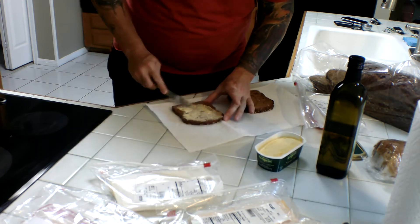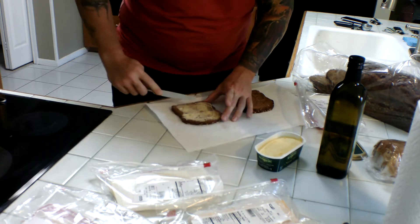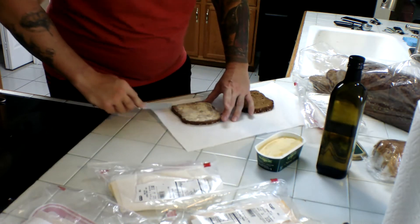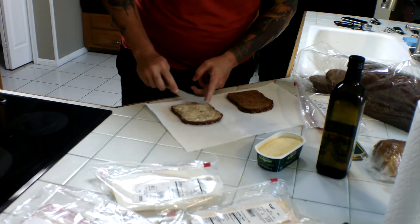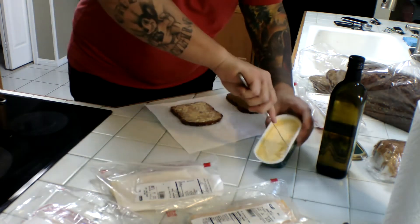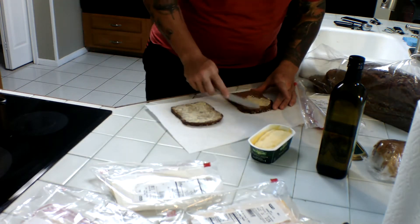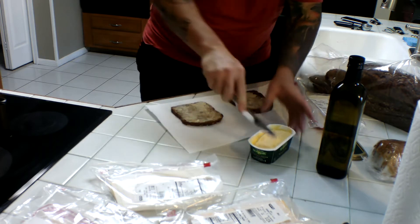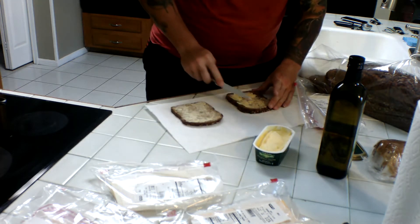Some people like using stick butter, but I don't think it spreads very easily on the bread. You should heat it up first. Make sure you get all the edges — very important to get the edges. Just going to butter that up just like that.